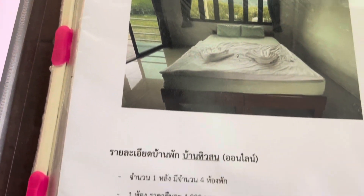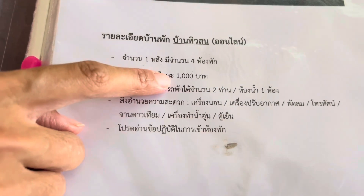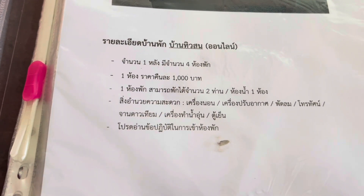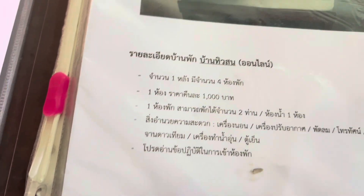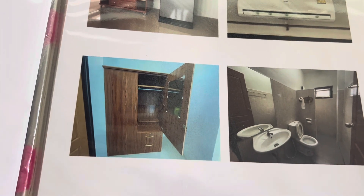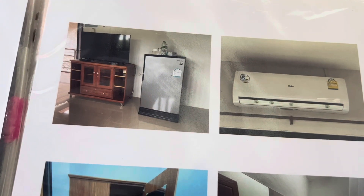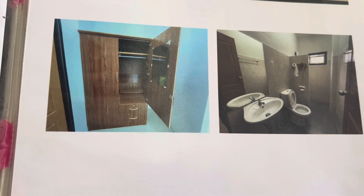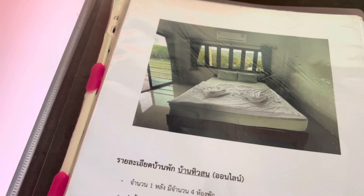So the picture doesn't look that good, but let's see — one thousand baht. So 30 percent discount on weekdays — that's nice, come here on a weekday. The weekend price is 1,000 baht, but with the weekday discount it's 700 baht. It's got air conditioning, big refrigerator, TV, and a nice toilet.